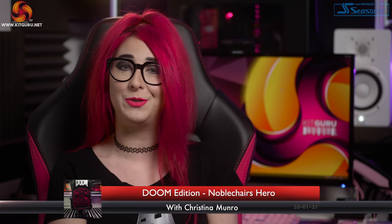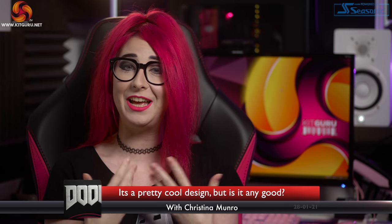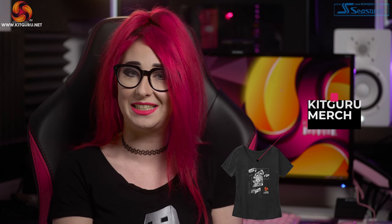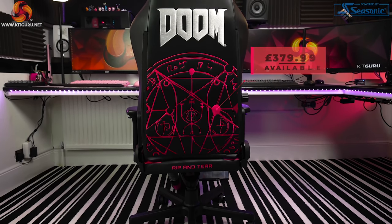Hello and welcome to your number one place for honest reviews — Kit Guru with Christina, your host. Today we dive into the Doom Chair by Noble Chairs. This is a special edition from their Hero range, and this awesome looking chair comes in at $379.99 on the Noble Chairs website.